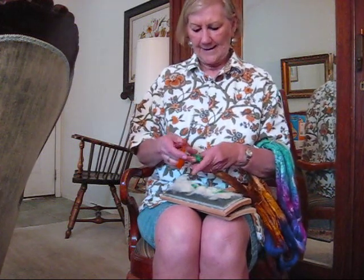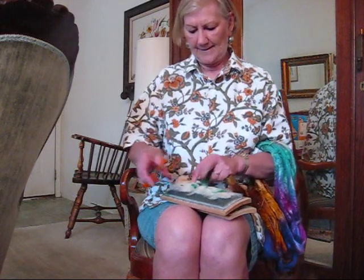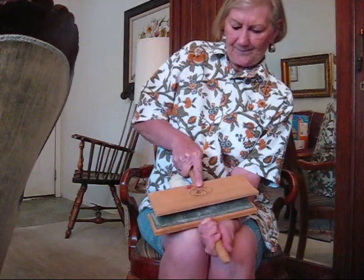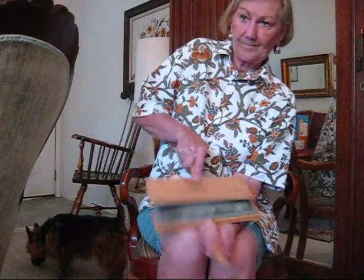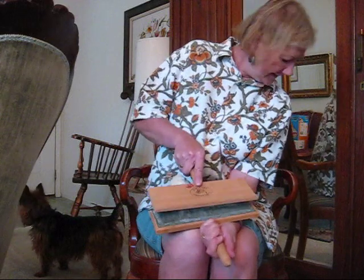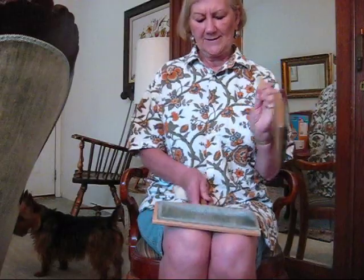I'm just going to cut some off. It can be kind of short like noils. And put it across. Then I'm going to card it in. And you can see it's much easier to card with the cards down rather than up on the table. I could have opened the silk out and mixed in a lot of other colors rather than just the kind of green that was there.